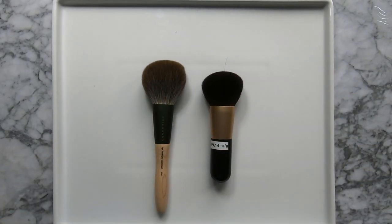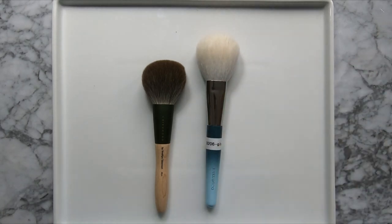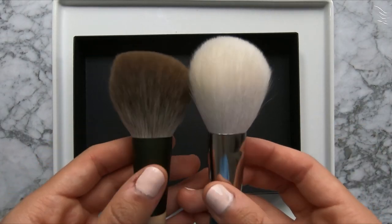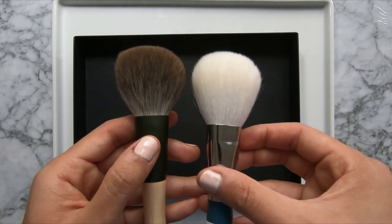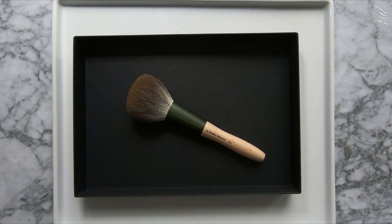The last size comparison is the Hakuhodo B206. The Hakuhodo one has slightly longer bristles and is overall a larger brush. The best uses for the Chikuhoto powder brush I think are going to be all over face powder, setting your foundation, buffing in powders, or adding finishing powders. I think it'll work really well for finishing powders because it doesn't pick up too much product, so if you want a more sheer application — which I usually do with finishing powders — this is a perfect brush for that.